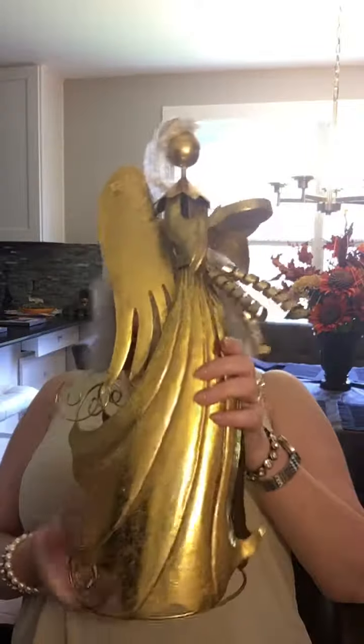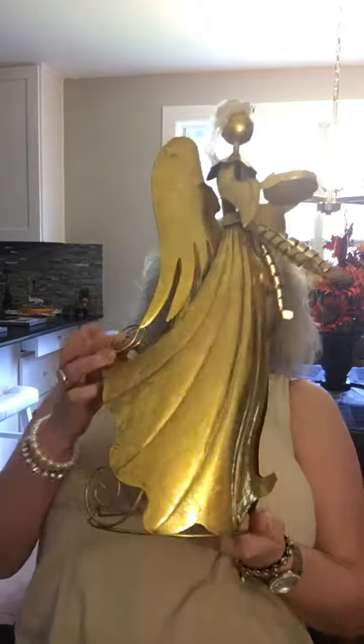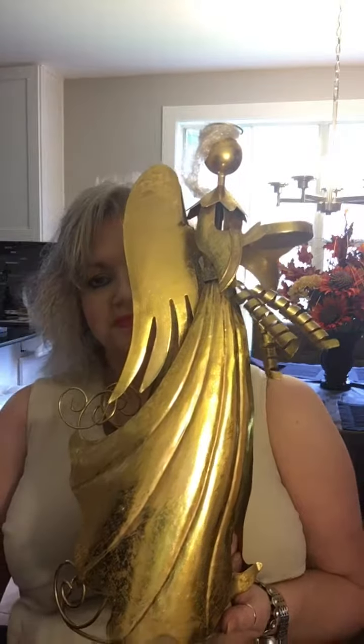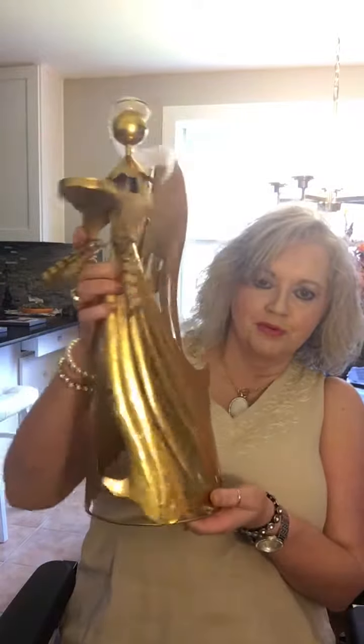This is the Christmas angel and she is so big. I can't hardly get her in the picture. Let me back up just a bit. Do you see how big she is? She's so pretty.